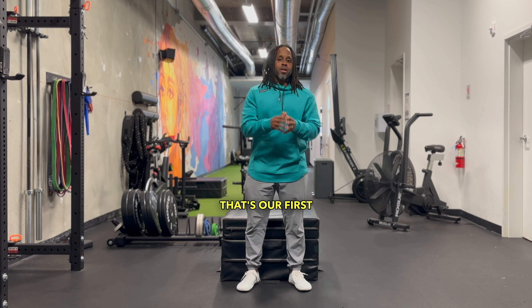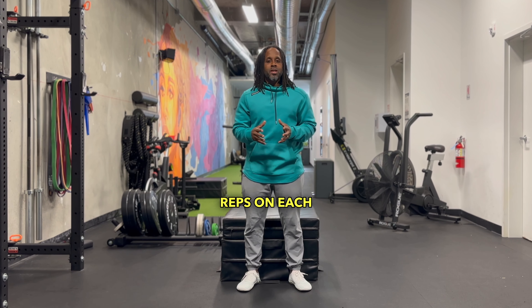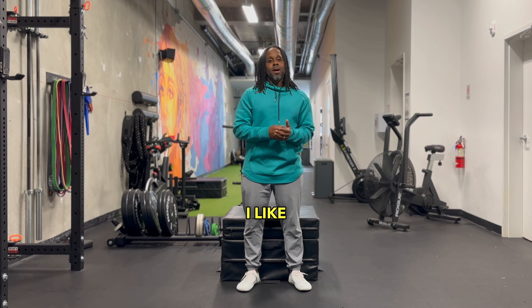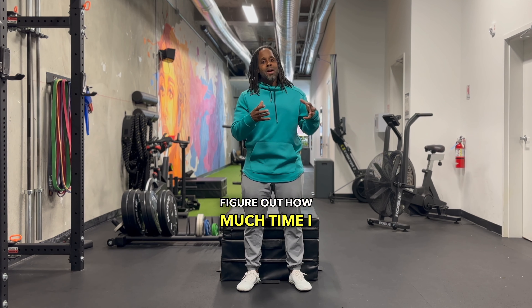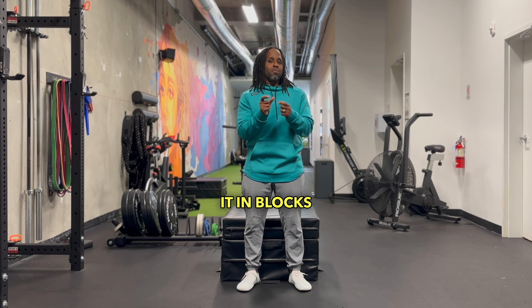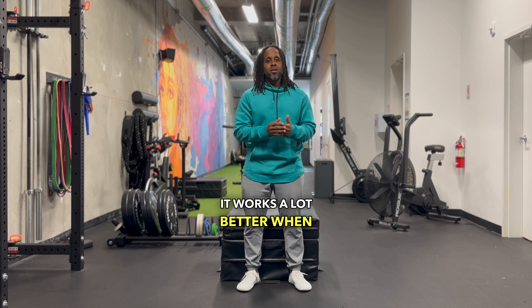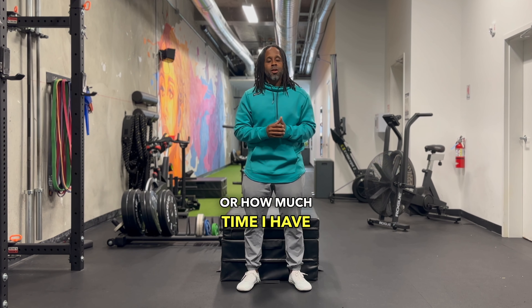That's our first exercise for this small segment. We're going to do about five to six reps on each side, or you can do them for time. I like to use time because it gives me a way to figure out how much time I want to allocate to my training. If I put it in blocks of time, it works a lot better when I'm figuring out how much total time I have for a workout or for training.